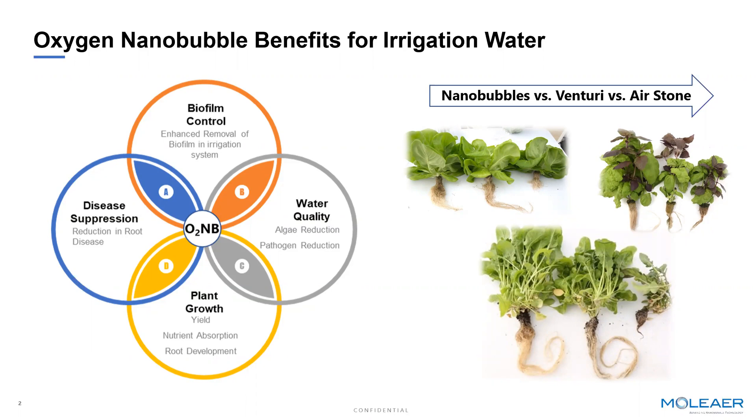One of the things our customers will consistently see when adding air oxygen nanobubbles is an improvement in root mass and root health. Some of that is evident from the photos you see on the right, comparing the introduction of oxygen nanobubbles versus more conventional approaches using venturis or air stones to elevate oxygen levels in water. As you can see from these images, there are just healthier, wider, larger roots in these leafy green examples with the addition of oxygen nanobubbles.